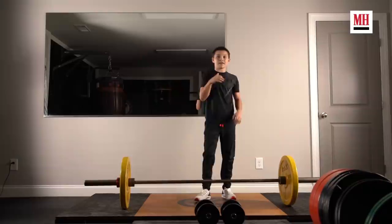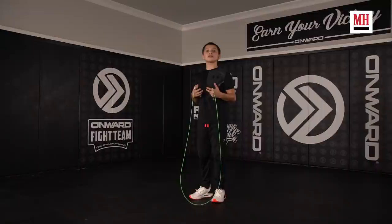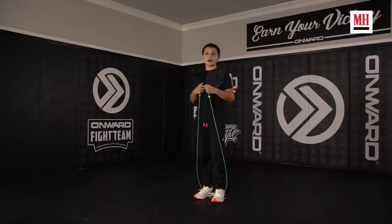Now that the squat reps are out of the way, we're going to go over the cool down. A lot of people use skipping rope as a warmup — I like using it as a cool down. I feel like it's a great time to reflect on what you did good and things you can improve on. It's almost like a little meditation. We're going to go six minutes, just one round.